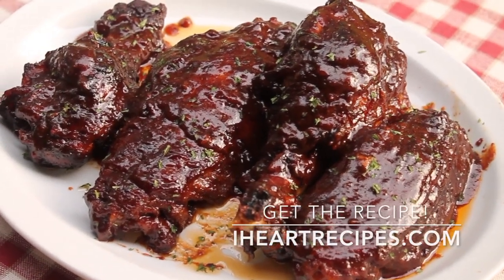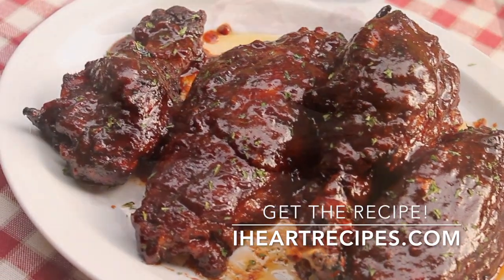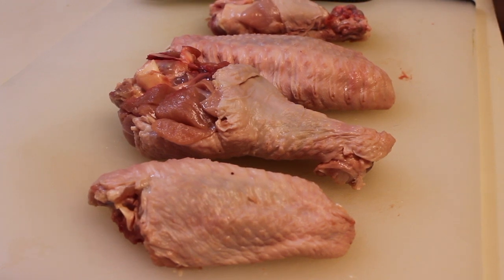Hey friends, it's Rosie and in this video I'm going to show you how I make my baked barbecue turkey wings. These are so good and it is time that I share this recipe with you.